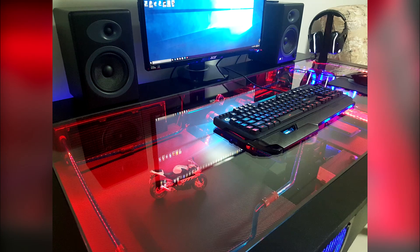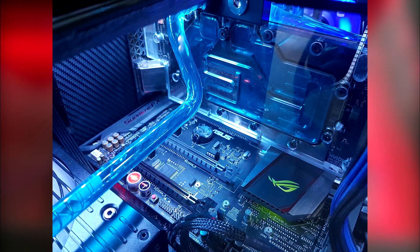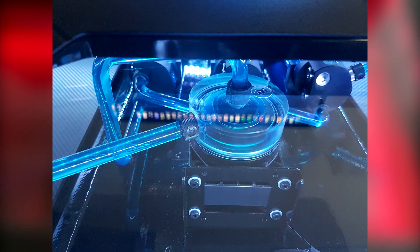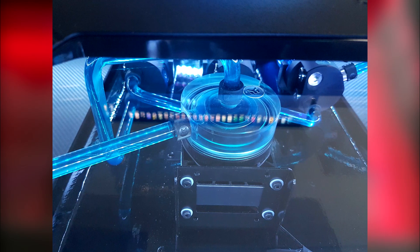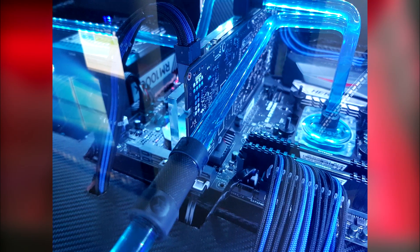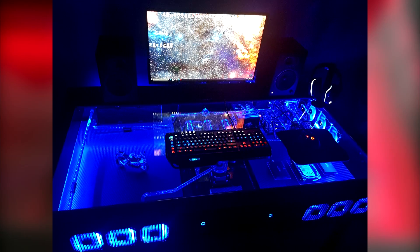For the custom work, there's a power and reset button wired up himself, custom sleeved wires for all components keeping cable management nice and neat. Inside there's carbon fiber and gloss vinyl, with matte vinyl on the outside, and an 8mm glass top so all of the components are in sight. There's also plenty of UV and RGB lights inside.